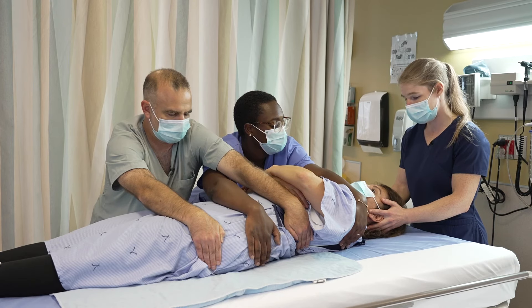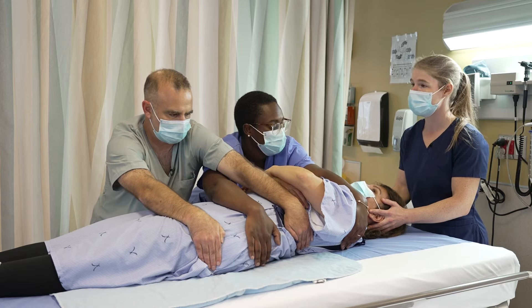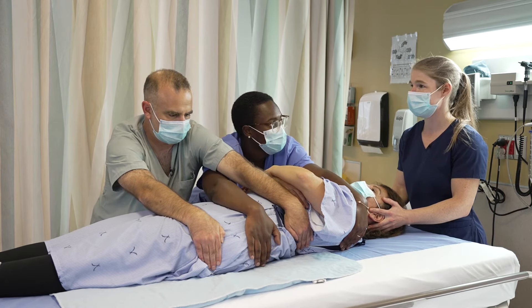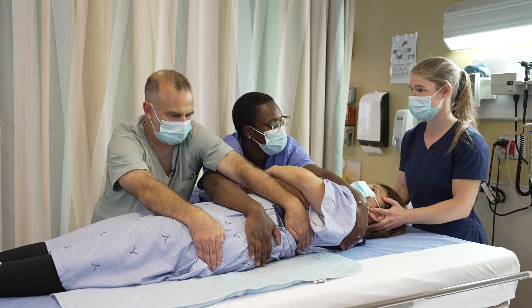We're going to turn towards your left side. We're going to perform a forward-backward weight transfer. So on three, we're going to turn — one, two, three.